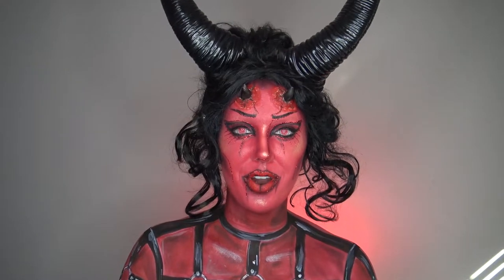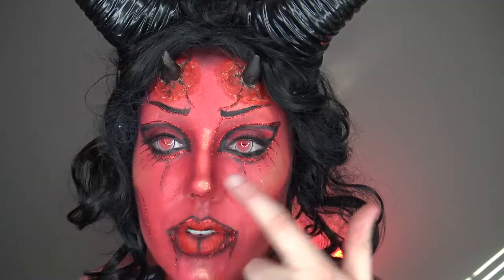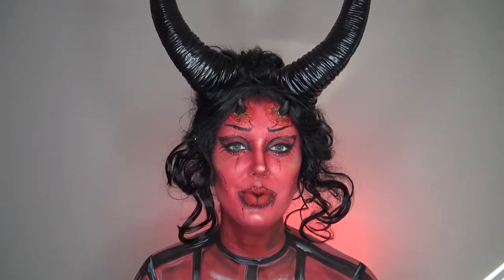Hey guys, welcome back to another video. If you are new here, welcome — my name's Summer, thanks for joining me on today's video. Today it's going to be more of a quicker video. I'm going to be showing you a tutorial of how to apply monster teeth. What better way to demonstrate than to turn into a creepy demon myself? I have to take these contacts out first because I can't see. Okay, now that the contacts are out I can actually see what's going on here.